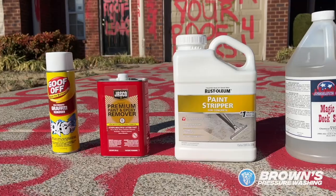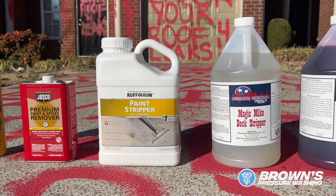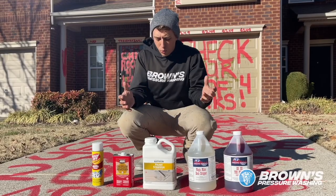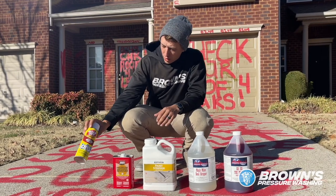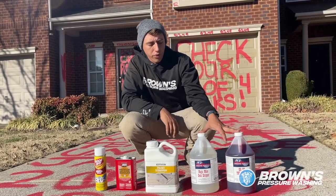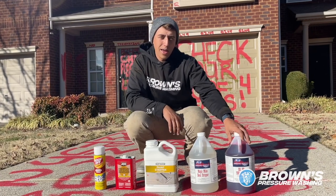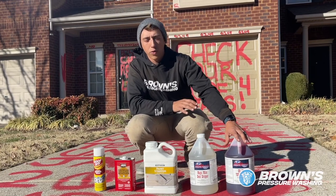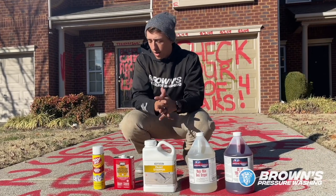Today I've got several different chemicals in front of us ranging from consumer to more commercial cleaners, and we're gonna see which works best. We've got Goof Off, we've got some Jasko cleaner, Rust-Oleum, and then these two chemicals are from our local chemical distributor. This one specifically I think is probably gonna work the best because it is a commercial grade graffiti removal meant for this type of stuff, but we're gonna test all of it today.